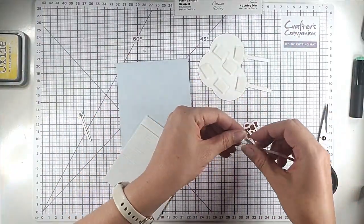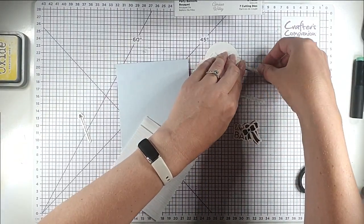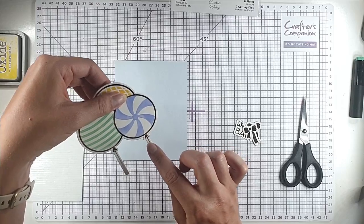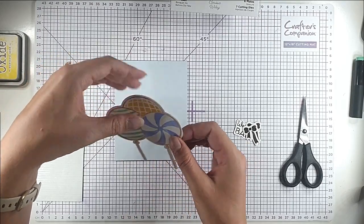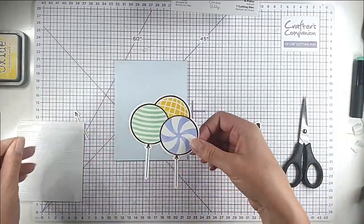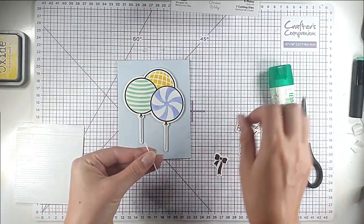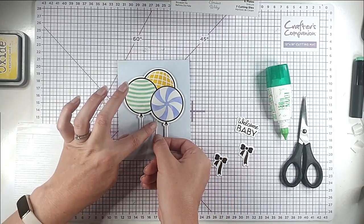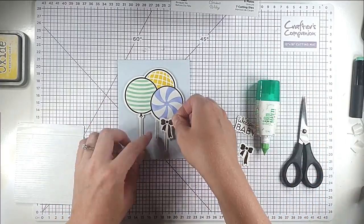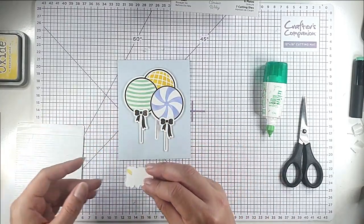I'm going to add some foam strips to the back of the sticks as well so they're popped up. By popping those sticks in there it means it doesn't look like they're stuck on top of the balloon — it makes it look like they're coming out of the balloon. Then I'm gluing on the back balloon for the yellow one, adding on the little bows, and then the 'Welcome Baby' sentiment.